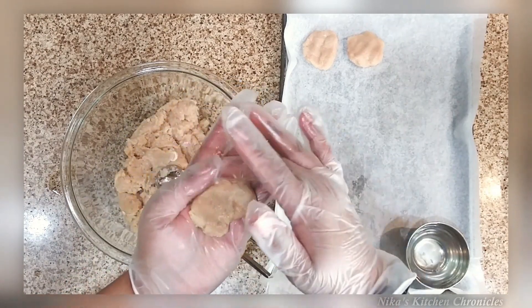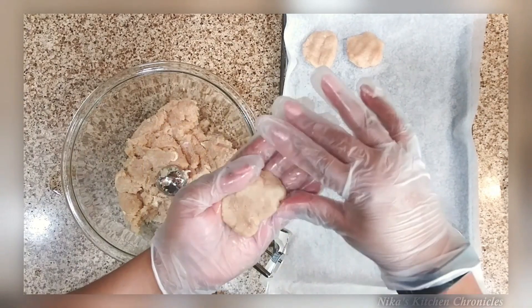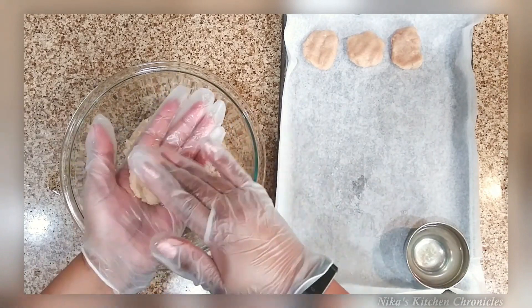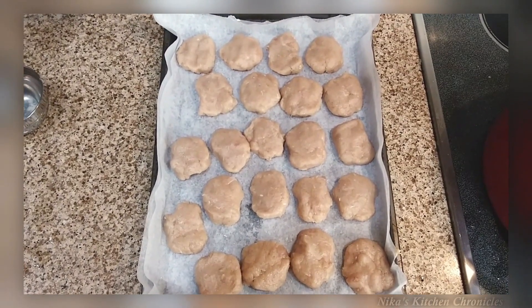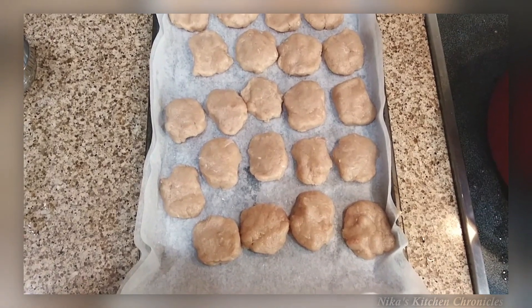I use my smallest cookie scoop and that was the perfect amount of chicken. You don't want them too thick for the copycat style nuggets. You can get fancy and make dinosaur shapes, but I'm just doing basic nugget shapes, then putting them in the freezer.